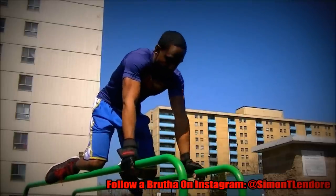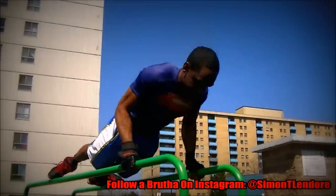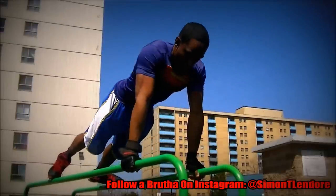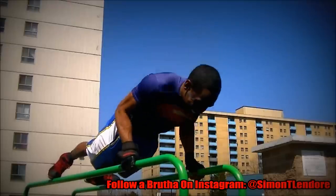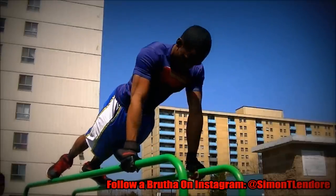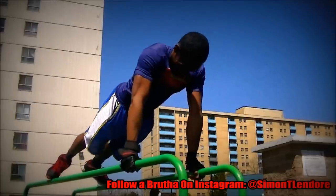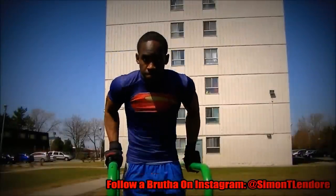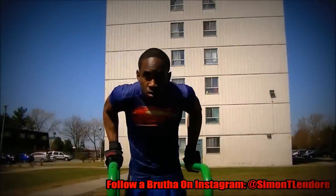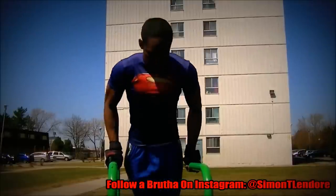When I say strength over size, I mean strength and performance over size and aesthetics. I want us to look good — yes, we should look good. If I lost my abs, I'd honestly try to get them back. But I don't care about being super huge. What's most important for all of us is to be able to do stuff with our bodies.